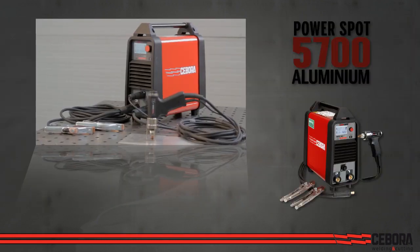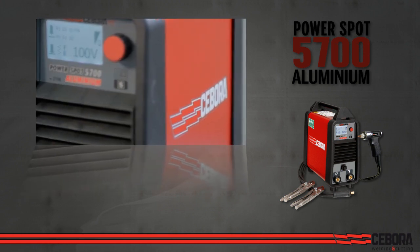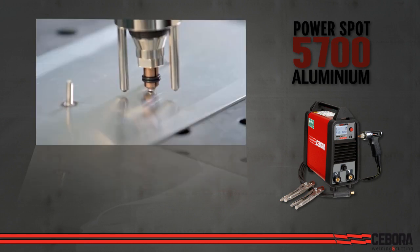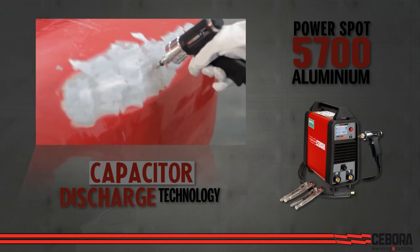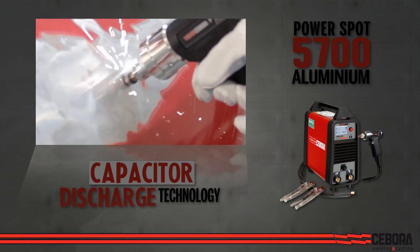The PowerSpot 5700 aluminum stud welder for aluminum, mild steel, galvanized steel, stainless and brass surfaces is designed to repair today's vehicles. This welder uses capacitor discharge technology delivering brief but high current density to break through surface oxidation and insulation without damaging the sheet metal below.